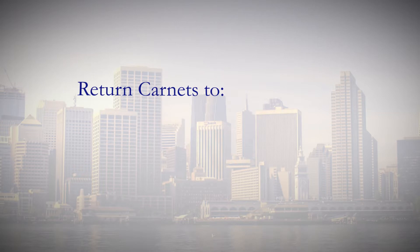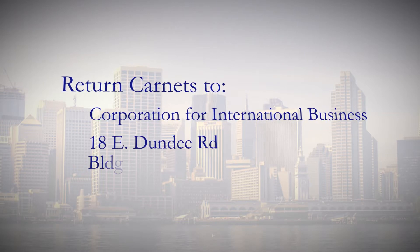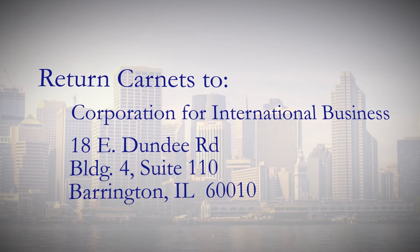Return your Carnet to Corporation for International Business, 18 East Dundee Road, Building 4, Suite 110, Barrington, Illinois 60010.